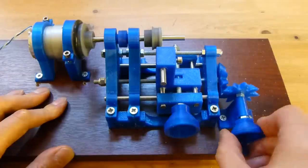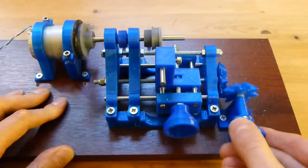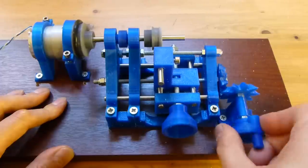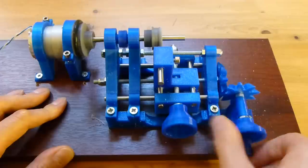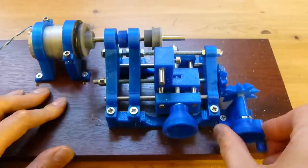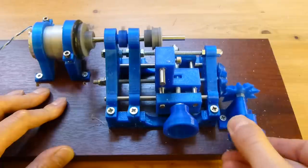It's not a very powerful motor so I can't take too deep a cut at any given time. And PLA, which is what the pulleys are made of, is a terrible material to machine. You can see the motor is not really powerful enough to take this deeper cut — it's slowing down.